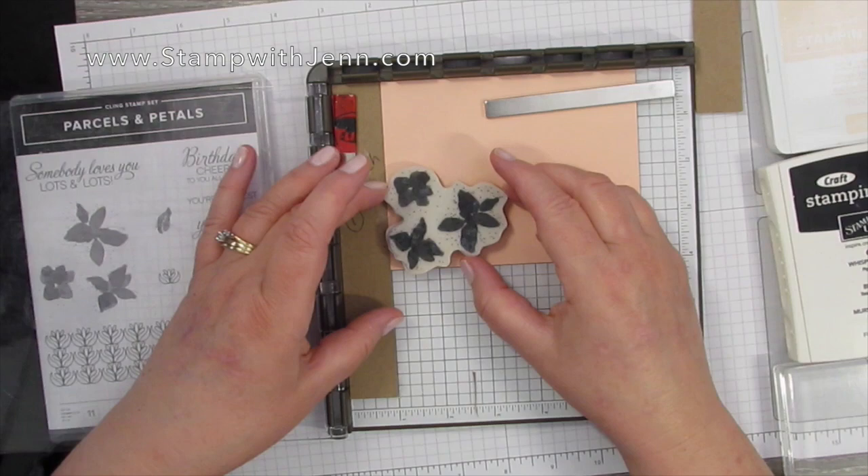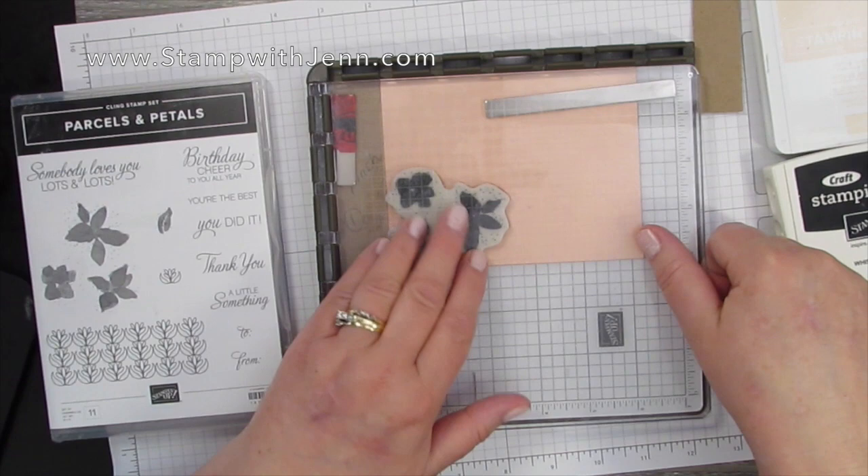So I'm now going to position the stamp where I want it to be. I push my plate down and pick up that stamp.